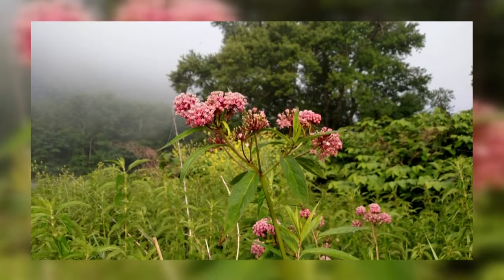One is called swamp milkweed, and the swamp milkweed has got a very pretty pink flower. It grows quite tall — in the three foot plus range. It also natively grows in wet areas, so it can tolerate wet soil. That one is readily available, and it actually establishes quite quickly. It can also spread pretty well. Those two varieties are available and worth considering.